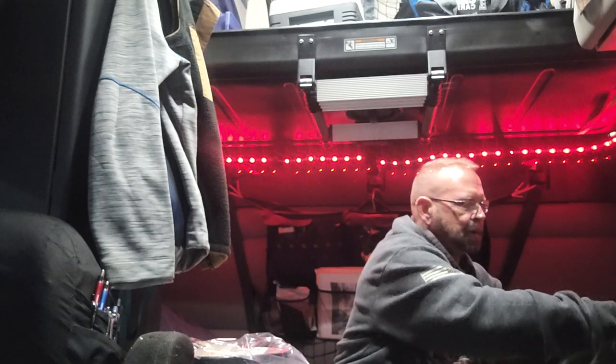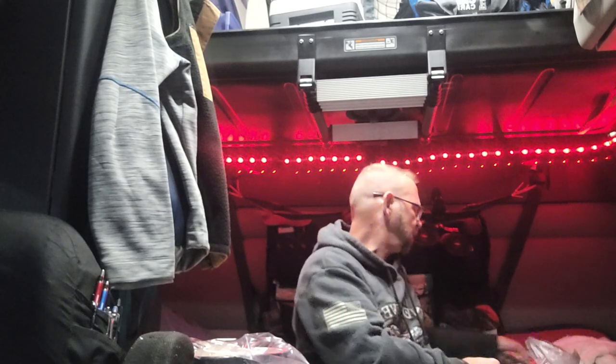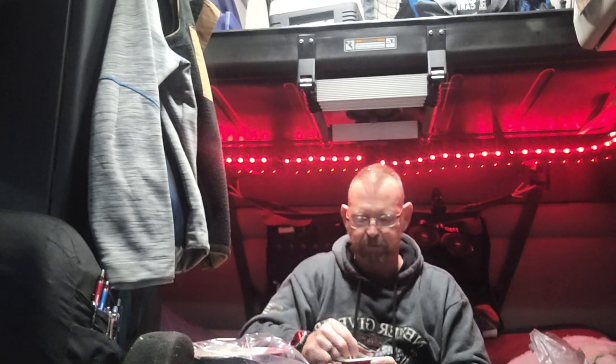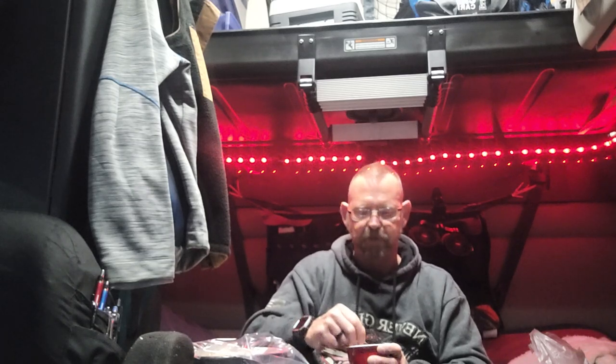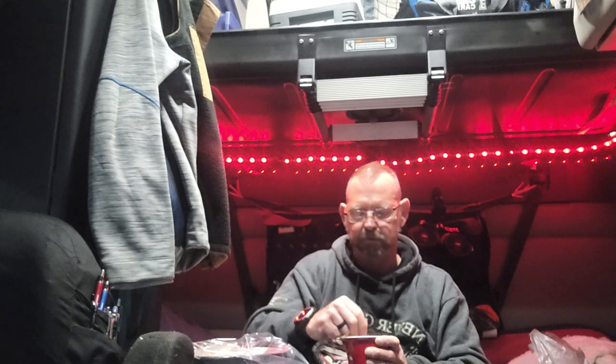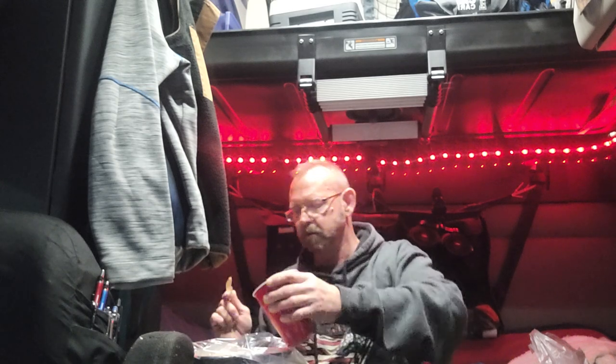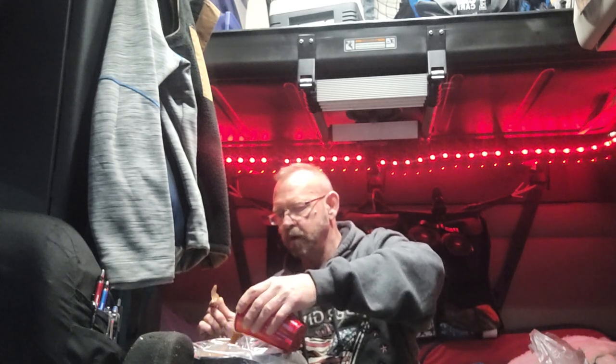If you can't find a package for the pot roast, you can get like an Au Jus package. Mix it up, and then season with salt, pepper, stuff like that — garlic. I'm big time into garlic; I love to cook with garlic. Mix that up and pour it on top.